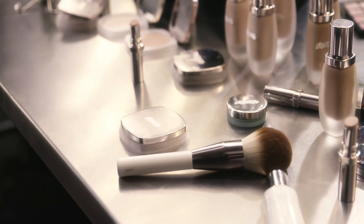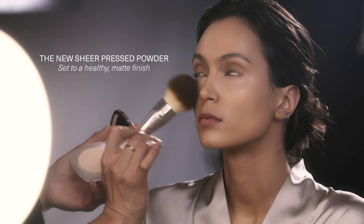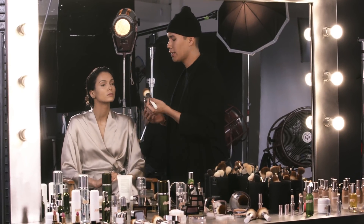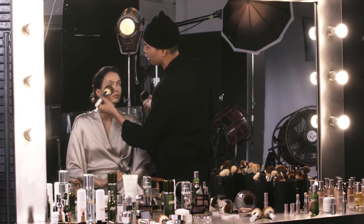To set the skin, I'm applying Lemaire's new Sheer Press Powder. This product also has light-reflecting particles in it to really smooth over any imperfections that you may have.